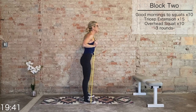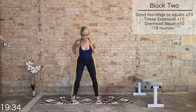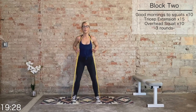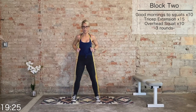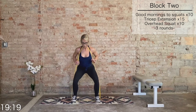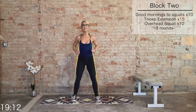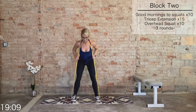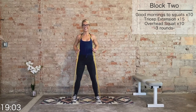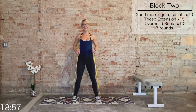Place that band behind the neck — we're going through this block one final time. Good mornings to squats — 10 total. Final round. Eight more, last eight, seven, six, five more, last four, three, two, and one.